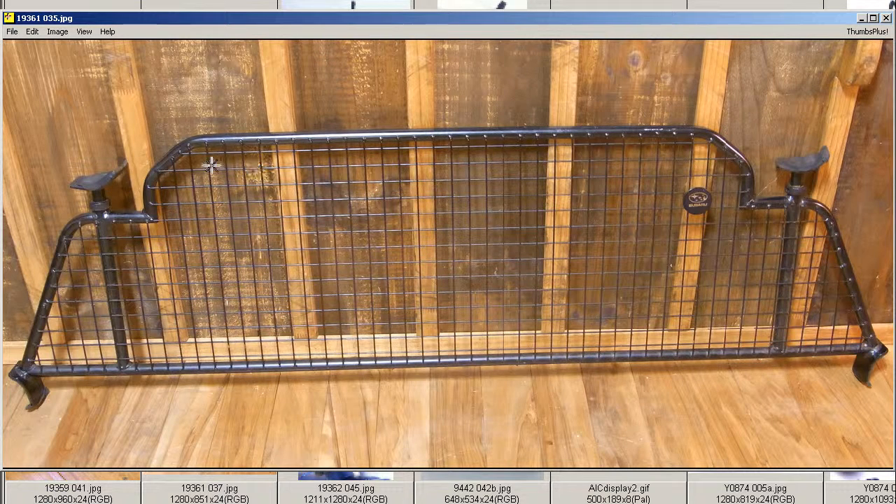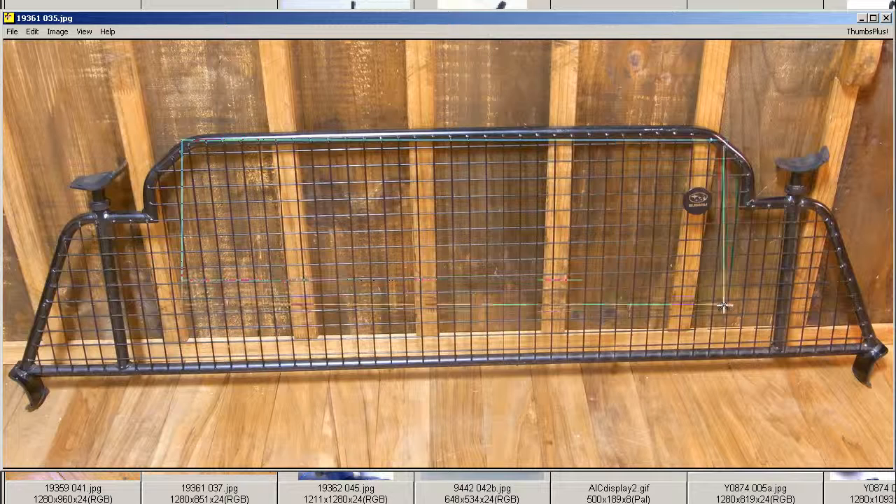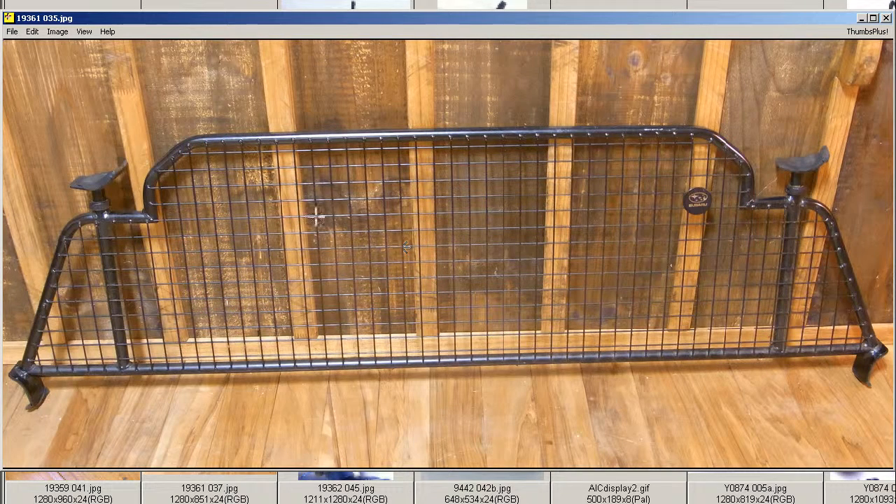Usually called a dog stopper in overseas markets, but the Shikiri Ami Preto here in Japan — the division mesh plate, as it would translate into English directly.